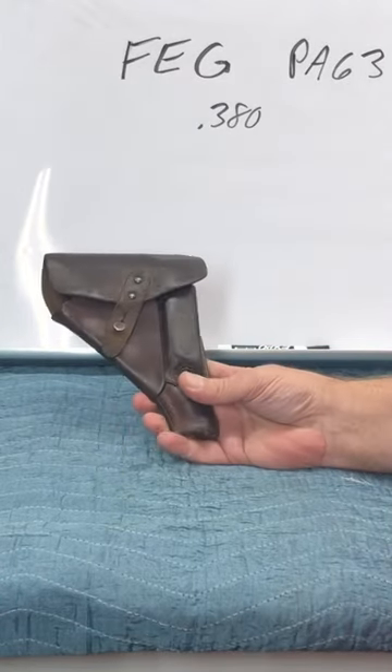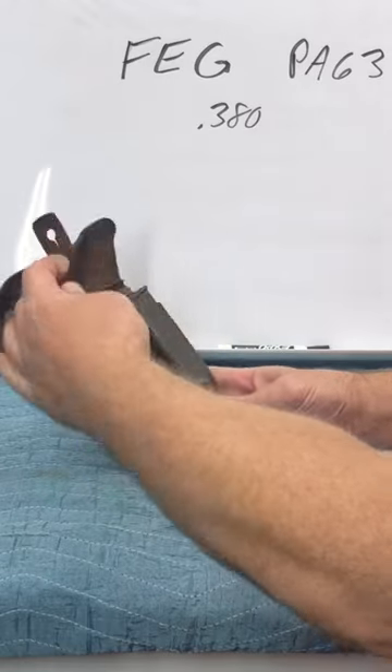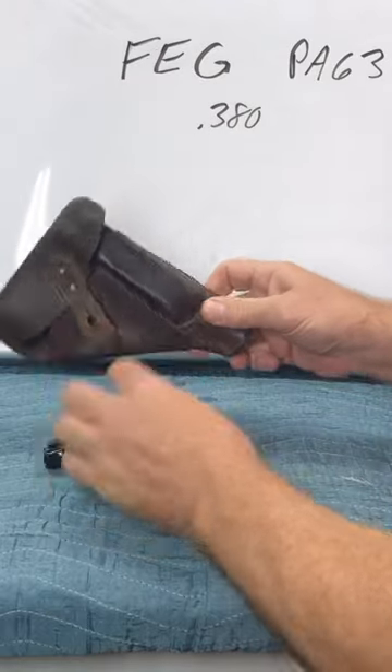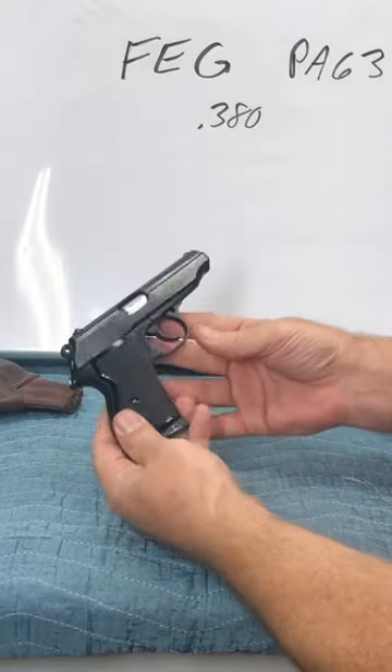Check out this little package all wrapped up like a burrito. This is the FEG PA-63, a Hungarian semi-auto. Comes in this nice leather holster, mounts under your belt. Got a spare magazine there on the holster, a little 380.